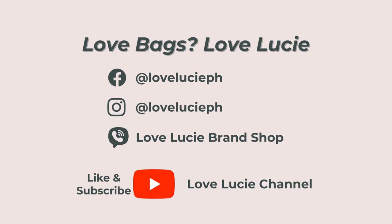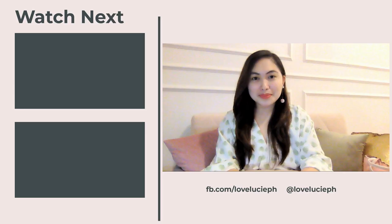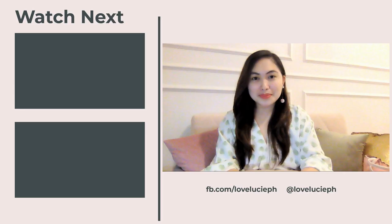Follow us and don't forget to like and subscribe. Hey bag lovers! For more bag reviews like this, please don't forget to follow us on YouTube — that is Love Lucy channel. See you there.